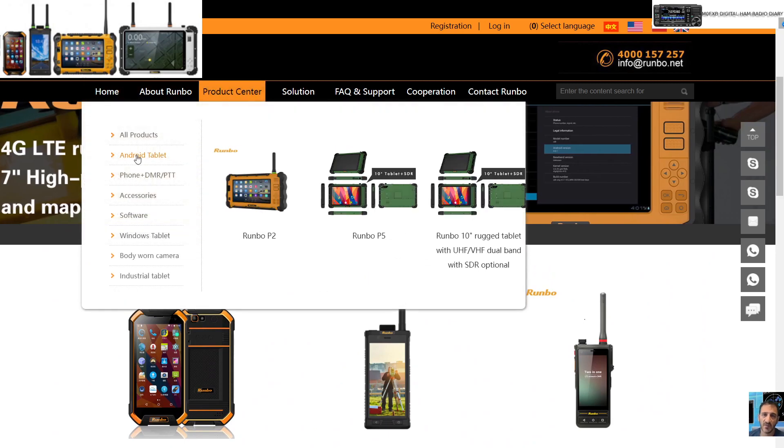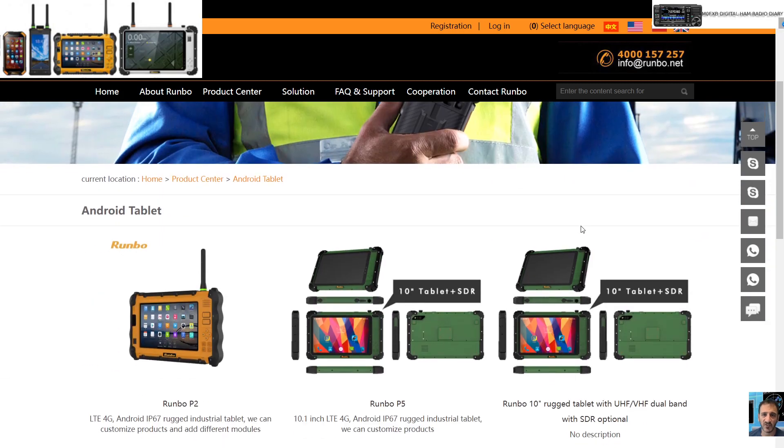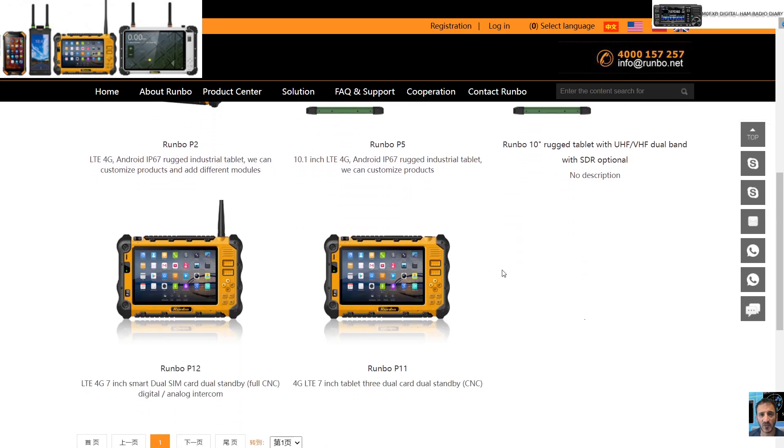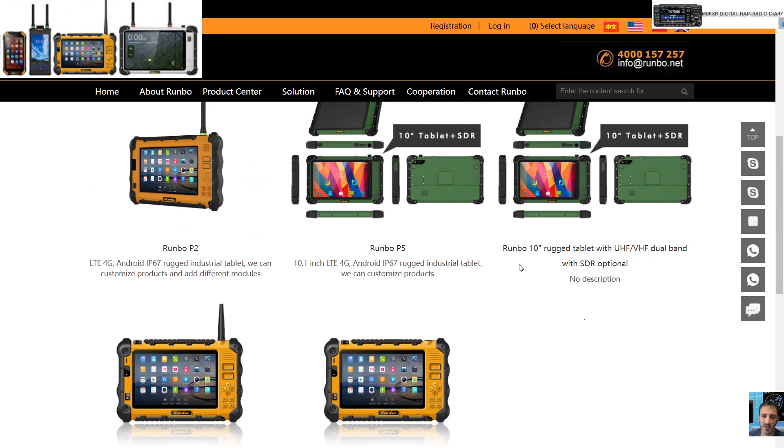If we go to Product Center and choose Android tablets, let's scroll up — we've got the Runbow P2, then the Runbow P5, P10 by the looks of it. They have different functionality; some are UHF, some are VHF/UHF.